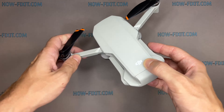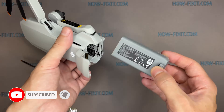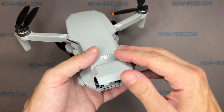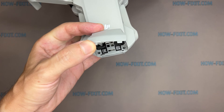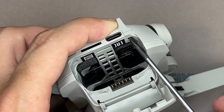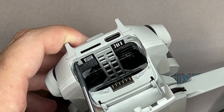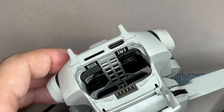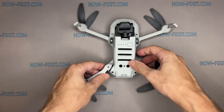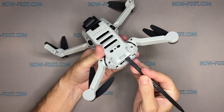Before you start, remove the battery. Then use a plastic tool to open the drone body.